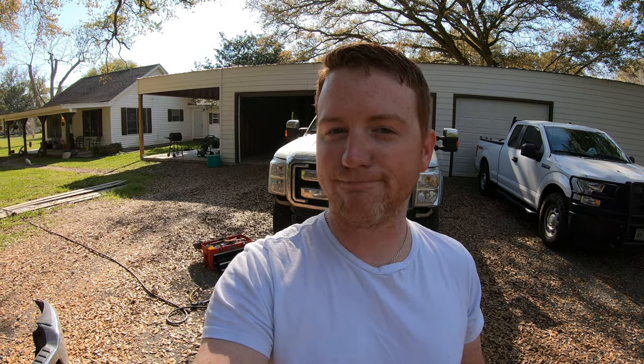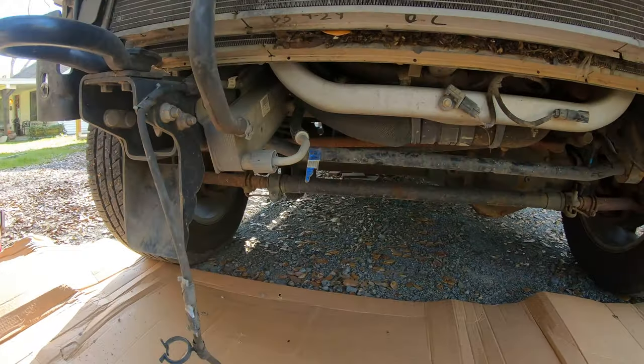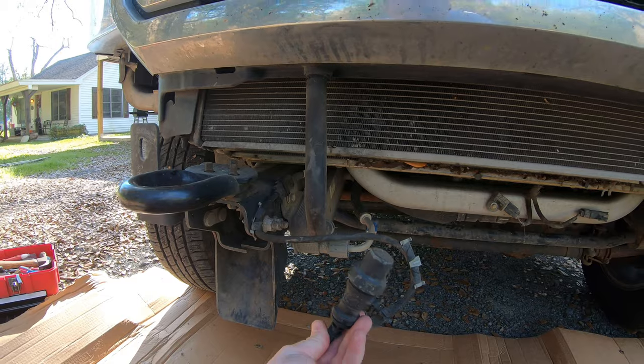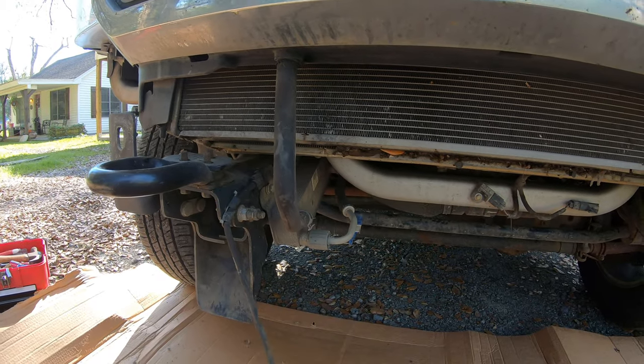Nothing left to do now but try to get the bumper on. Time to pull up the wrench and instructions. One thing I just found out — I have a block heater. That would have been helpful to know when we were in New Mexico, but I know now.